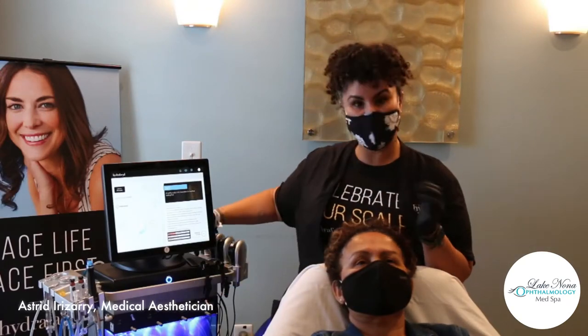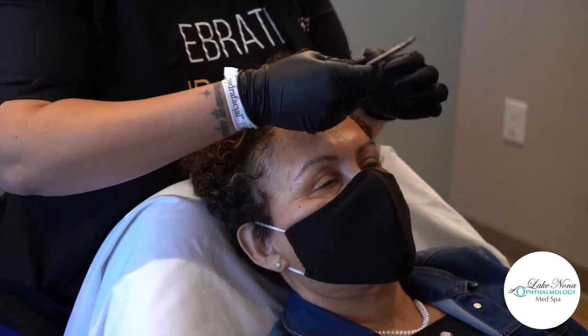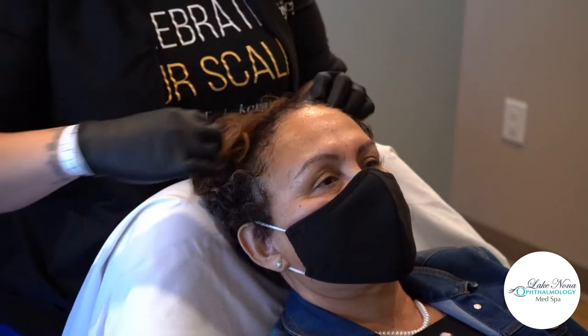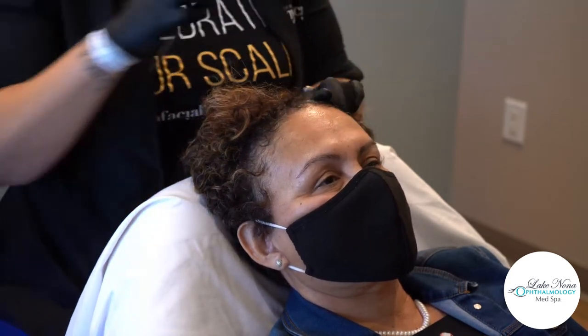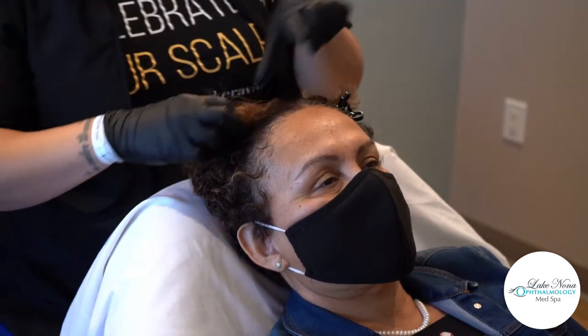So I'm going to go ahead and part her hair so we can get started with the treatment. Now this treatment is a very simple treatment, very comfortable treatment, no pain. A lot of patients tend to fall asleep during it — it's a nice little nap, a nice little break from the day while getting treatment for your scalp.